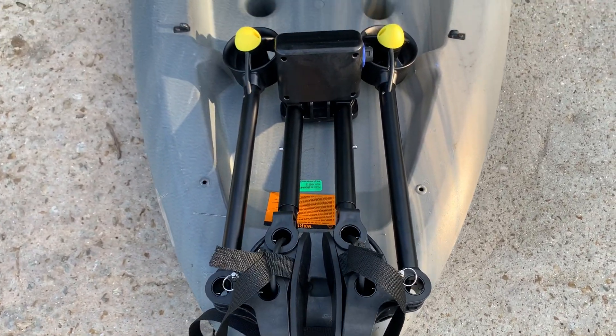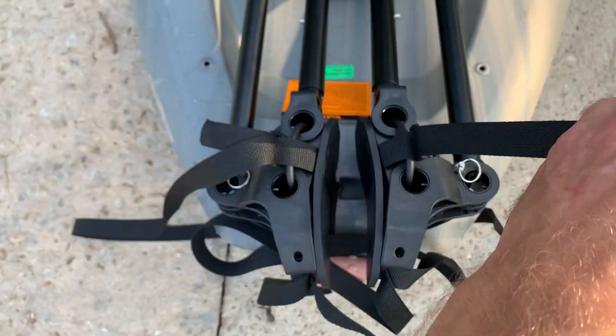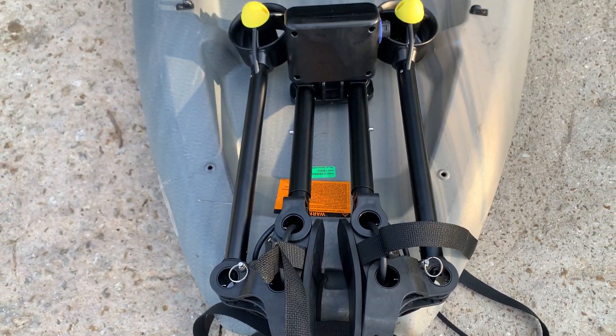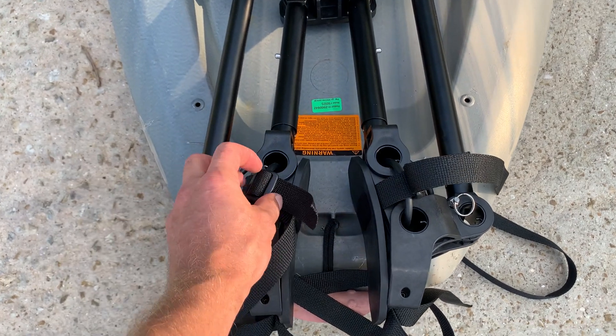By default, PacMotor comes like this where the straps are on the front. This is where you would normally have it mounted in the back of your kayak, and these would be pulling towards the front. But what we're going to do is undo these straps.